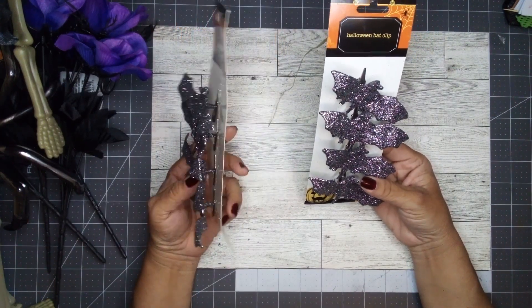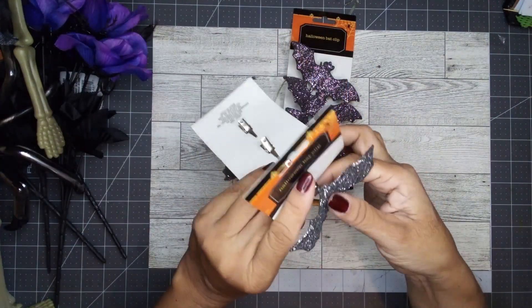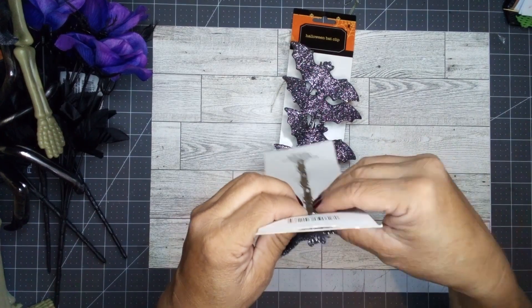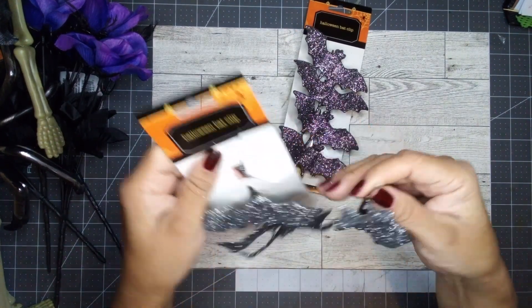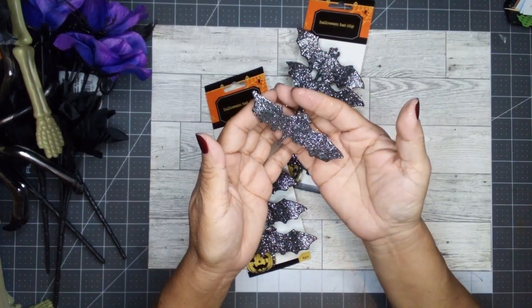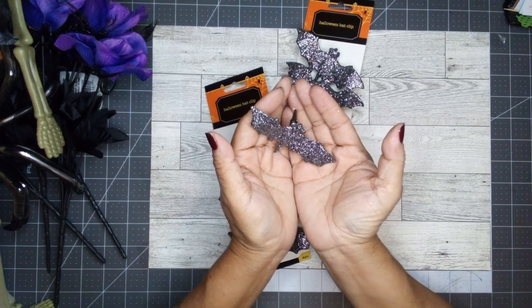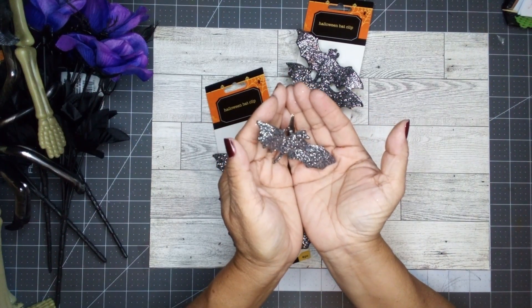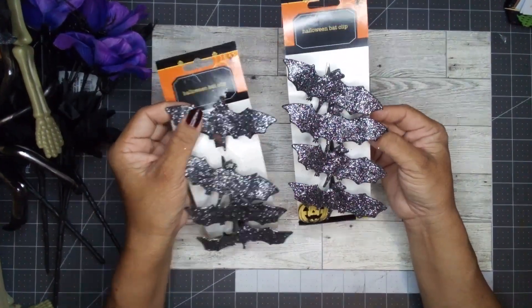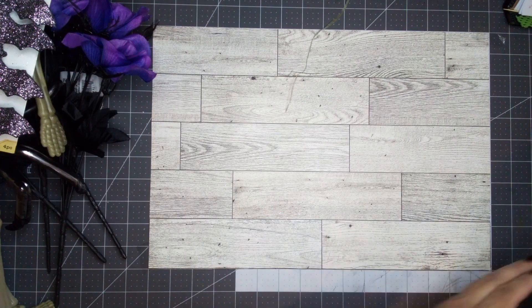I decided to pick up two of these bat clips — you get four bats per pack. I picked up the gunmetal color, or the gray color. It looks like gunmetal to me. You can see it's gray — I like them. I want to use them in my project, so I picked them up. Hopefully that's enough; if not, I'll go grab another package.